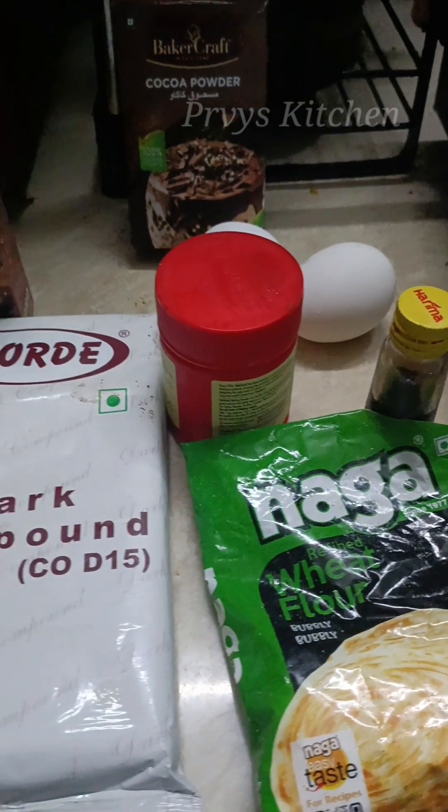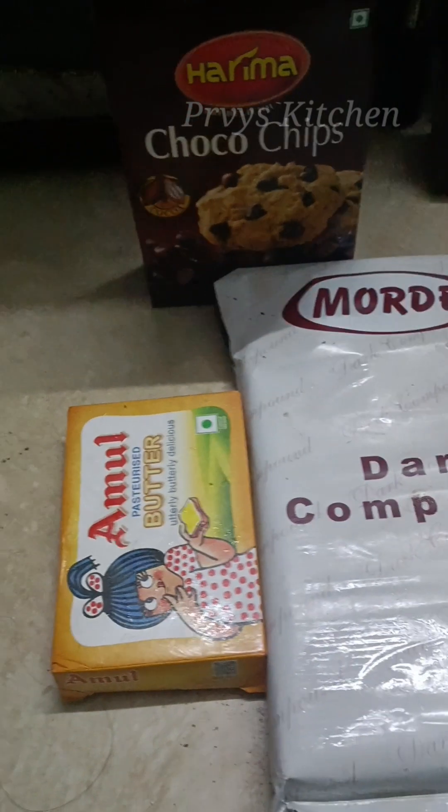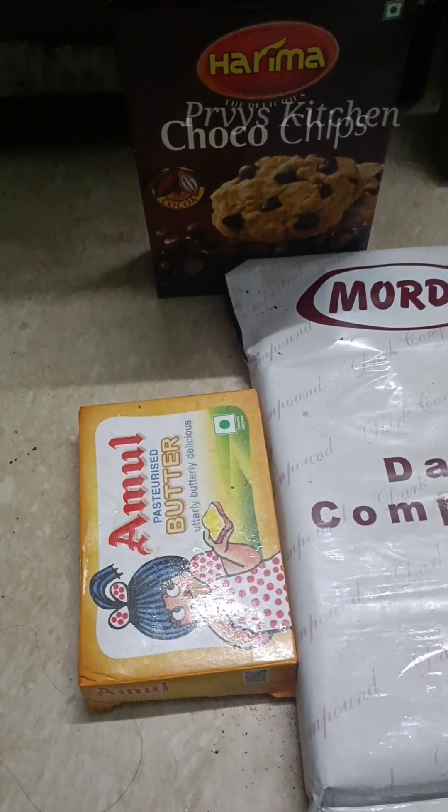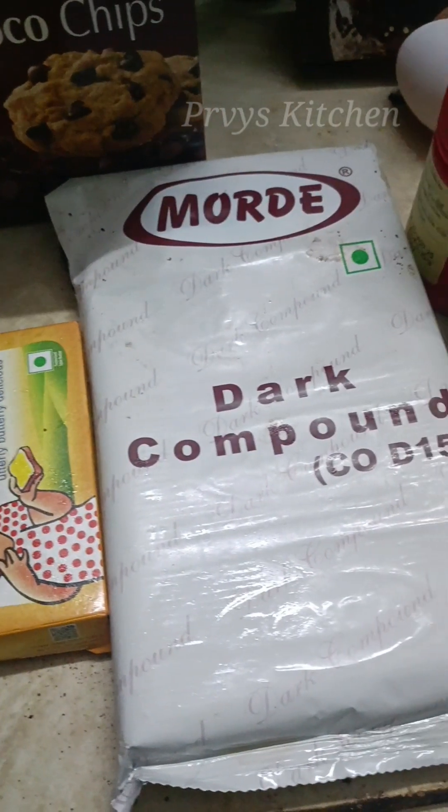Follow the same proportions for a super brownie. Mostly use Hershey's chocolate as the base. That's why we use this brand. Using Hershey's gives very tasty brownies. You can use it.